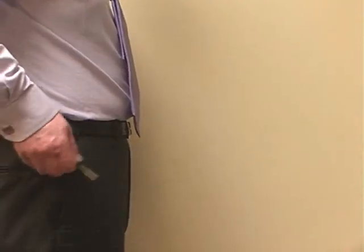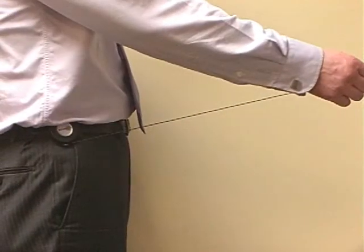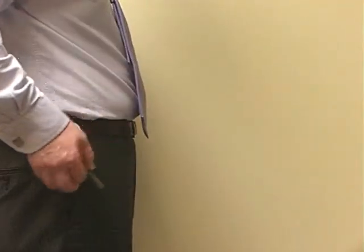This self-retracting key reel allows keys to be used at arm's length and then returns them smoothly after use.